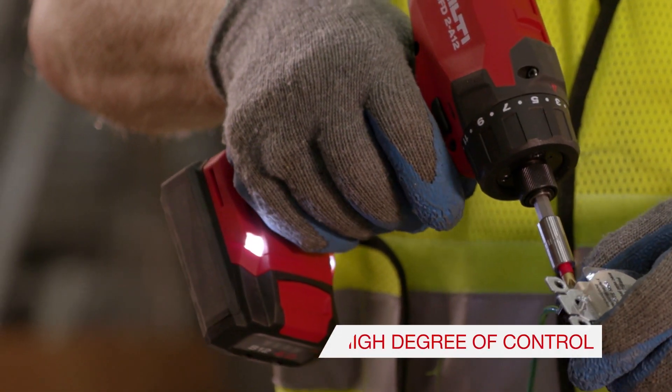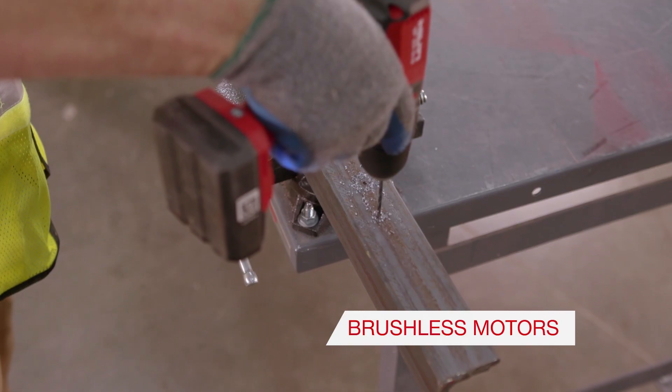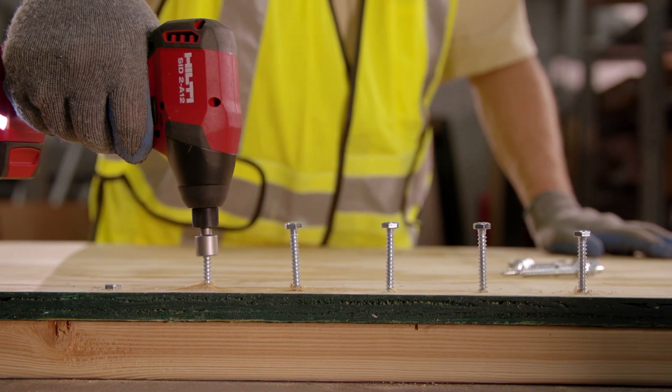These tools are built for high daily use. The brushless motors, long-life switches, and gearing will go the distance. And when paired with our B12 4.0 AH battery, you can work all day.